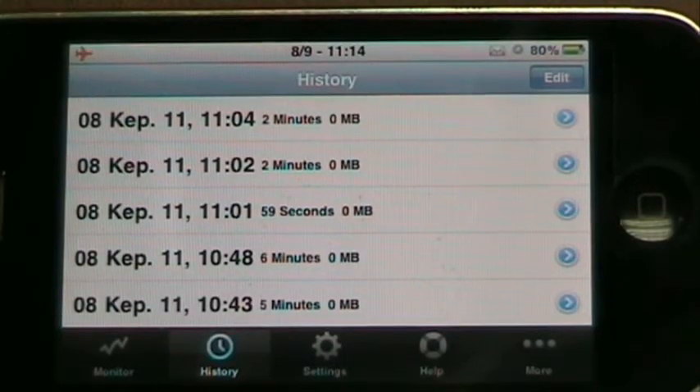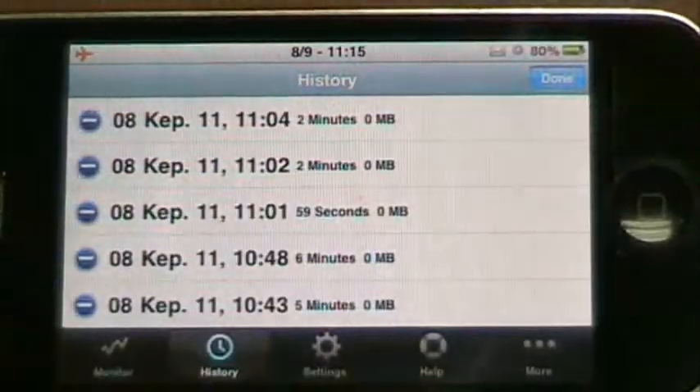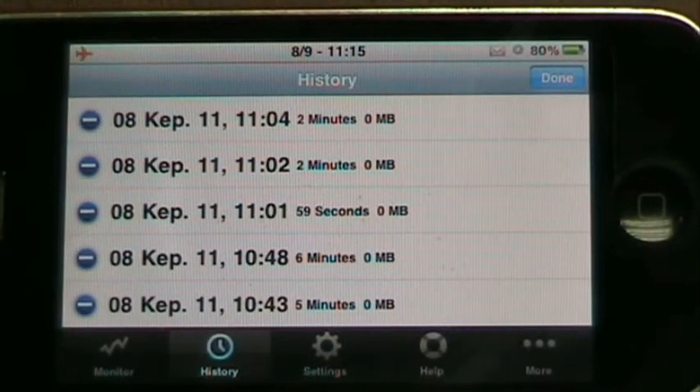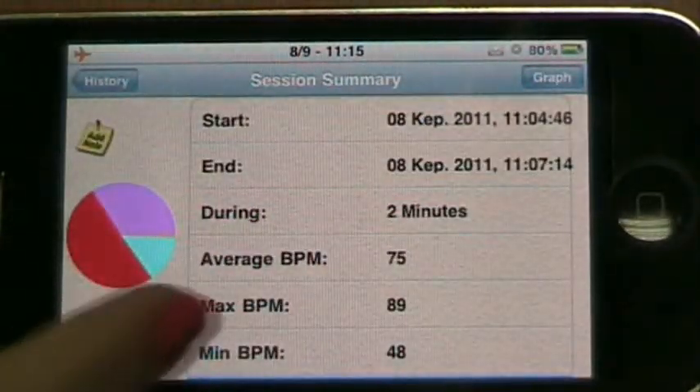If we go to the history screen, you see a list of saved sessions and with the edit button you can easily remove sessions you don't want to save. If you click on the blue white arrow to the right, it takes you to a summary for that particular session.